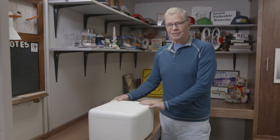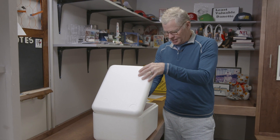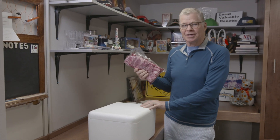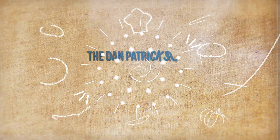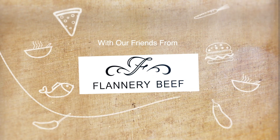Big day today. A Flannery Beef shipment has arrived and we are in business with boneless short ribs. Hey guys, this week our friends at Flannery Beef sent us over a boneless short rib. I'm really excited about this one — I really love boneless short rib.